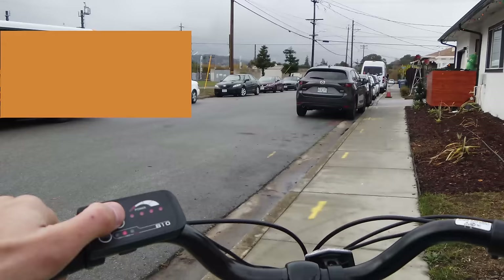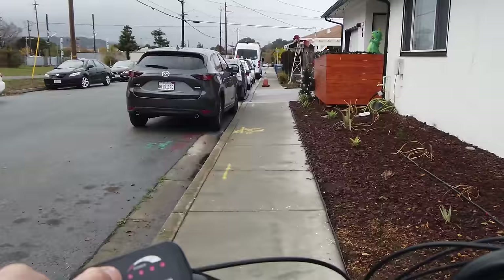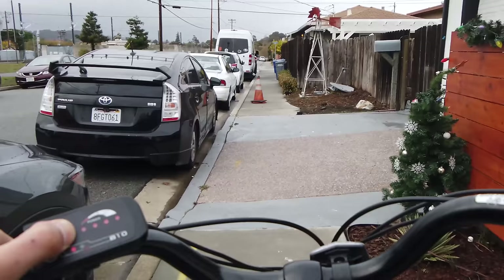Now I'll quickly demonstrate the walk assist function — that's the 6km button. The bike's not too heavy, but it'd be an issue going uphill. I press and hold the button and it provides assist, making it a little easier to push. Let go and it turns off.